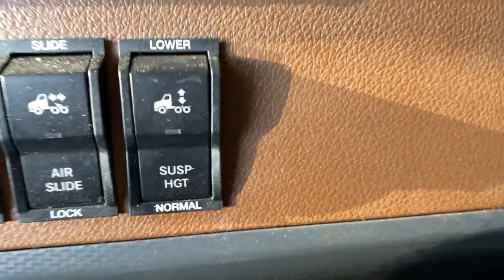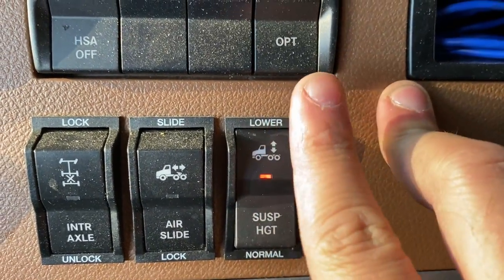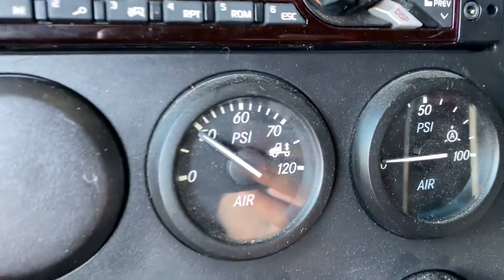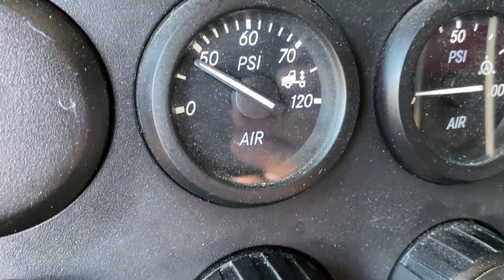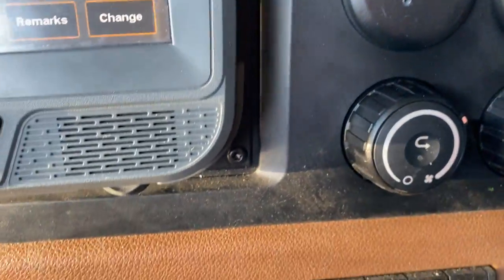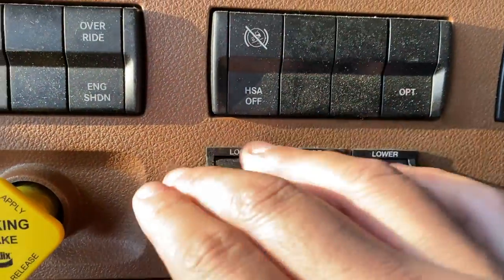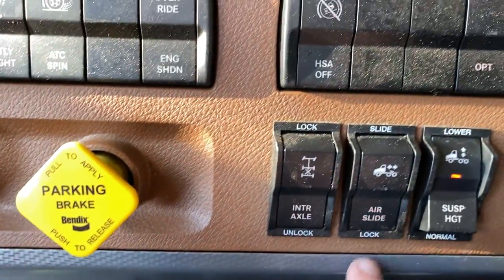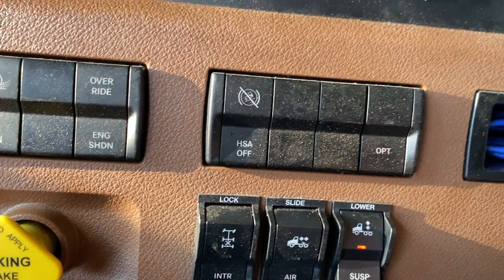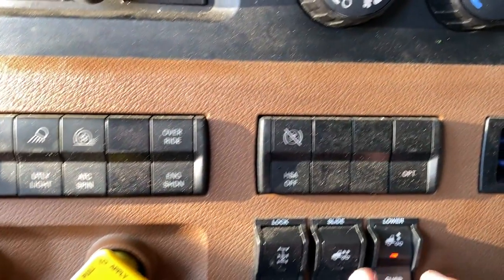So there's that airbag button I was mentioning. Hit that and drop the airbags — as you can probably hear, you'll see the PSI going down for the airbags. And on this model, you'll hold that and it should bring in the pins that are holding the fifth wheel.